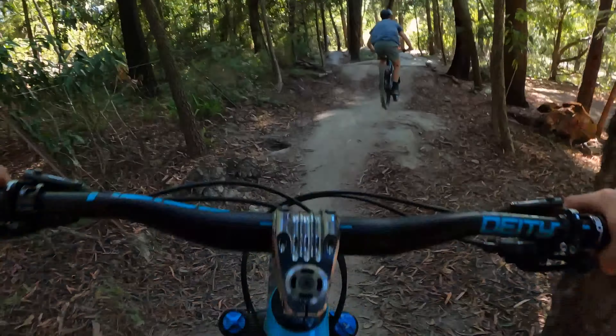I just hit that step-down thing which I'm pretty happy with. It's actually really easy, but I'm not going to hit the last two jumps because last time I hit a big jump I was a bit scared too — it didn't end well. So I'll just get a GoPro run hitting those ones.